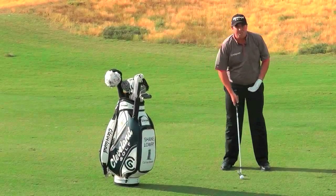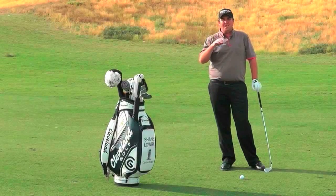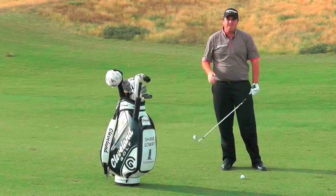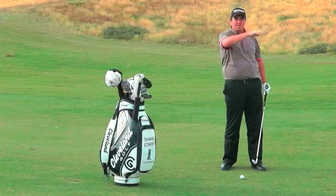When I'm hitting a punch shot, I'd like to get the ball a little bit further back in my stance, and I always take a club more than I think it should be — so if I think it's a six iron, I'll take a five and just hit it a little bit smoother. It's highly important not to try and hit the ball too hard, because that creates more spin and it'll hold up in the wind and come up short.